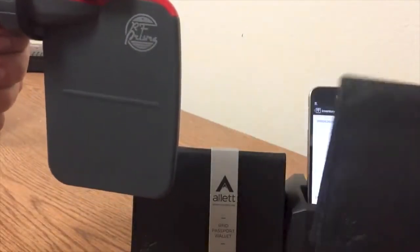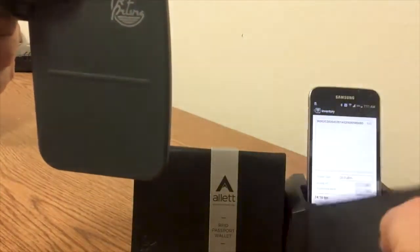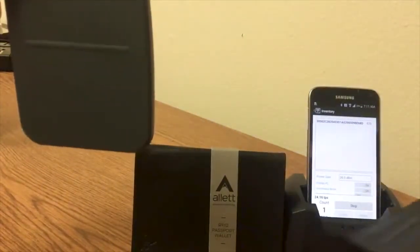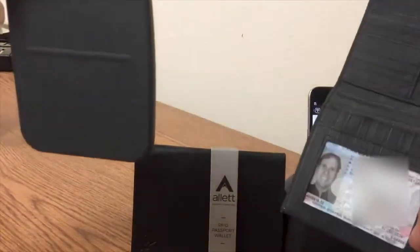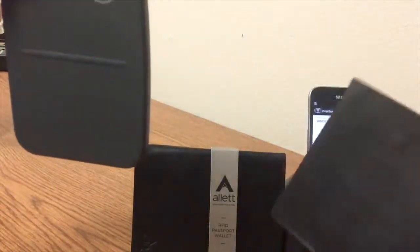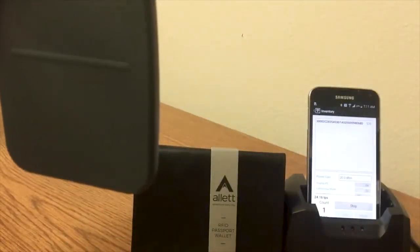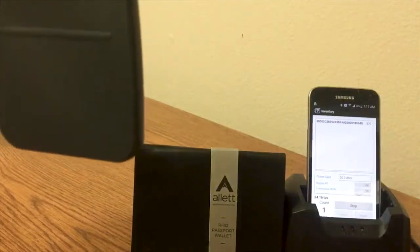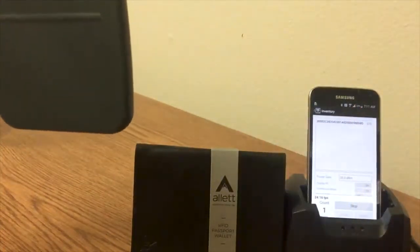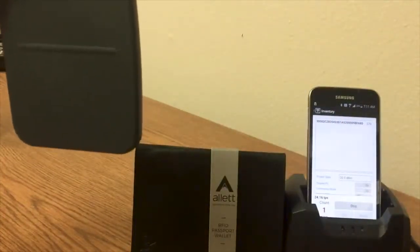So the RFID blocking wallet works very well against UHF ultra high frequency, which is useful for passport cards so that number doesn't get exposed accidentally. Both normal passports and the US passport card are correctly blocked. The only frequency not blocked by your passport blocking wallet will be low frequency access control cards — the kind used to get into buildings — those cards will not be blocked.